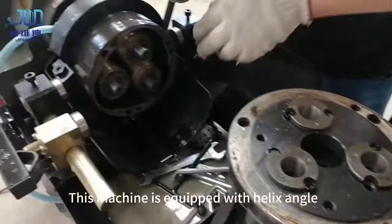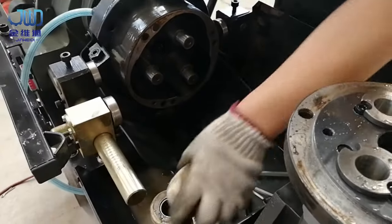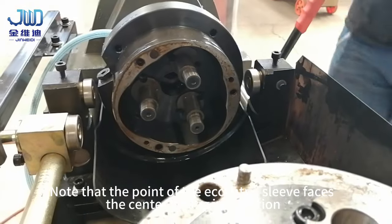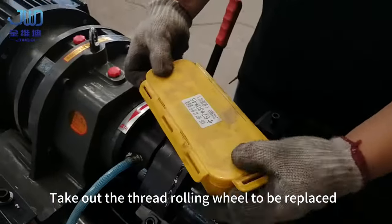This machine is equipped with a helix angle. Remove the thread rolling wheel. Note that the point of the eccentric sleeve must face the center during installation. Take out the thread rolling wheel to be replaced.